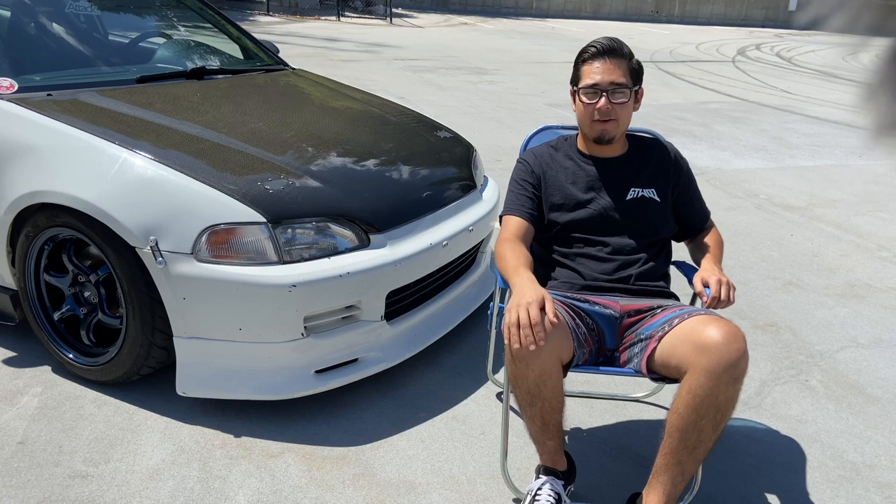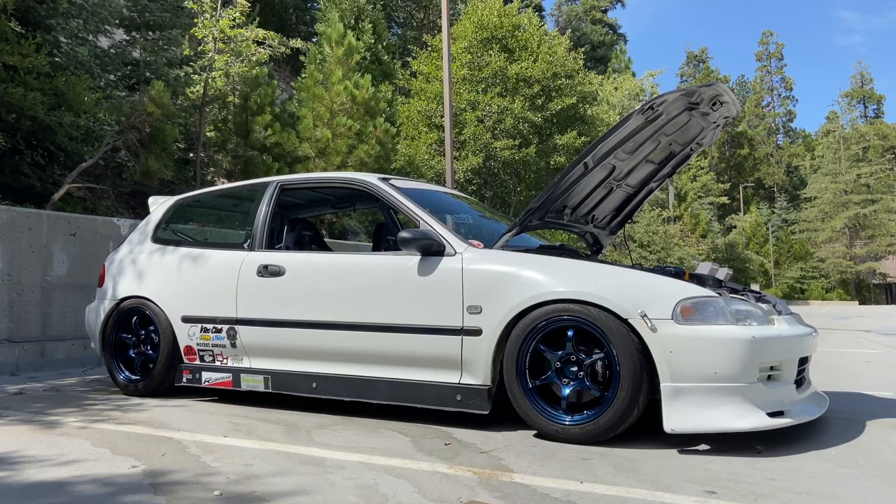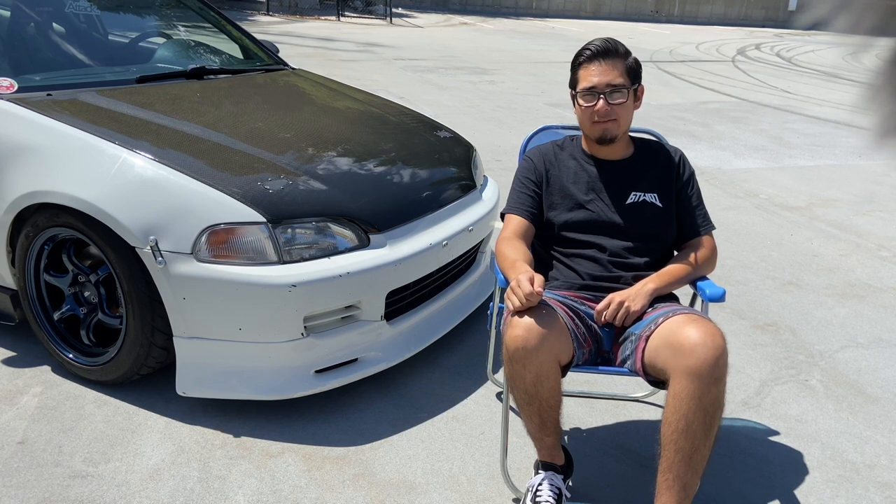My name is Vincent, aka CreeperCraft. This is my 1995 Honda Civic EG Hatch. I've actually had this car for about six years, almost seven years. My dad actually bought it for me when I turned 18 for my high school graduation present.